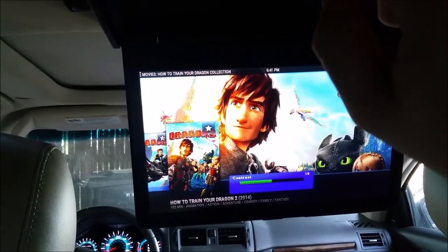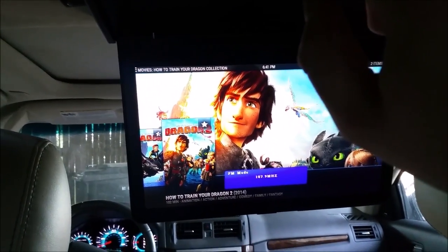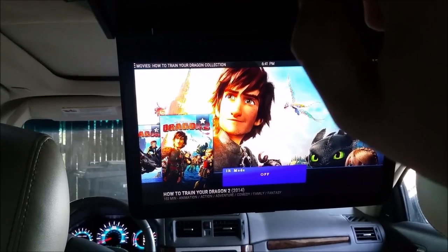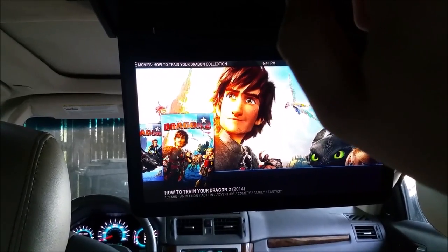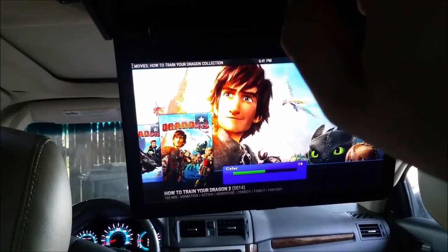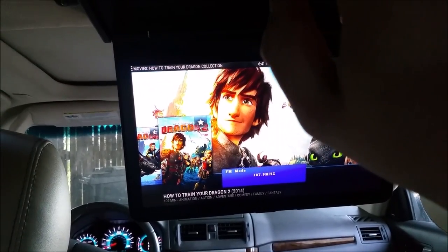Going through the menu: color, aspect ratio, FM mode, IR mode — this is cool. You can turn that on and actually transmit to infrared headphones. So you can just have some IR headphones and have the kids get some wireless headphones.